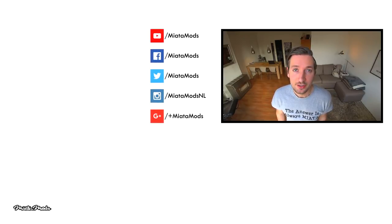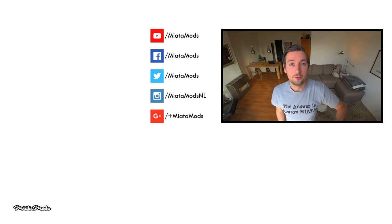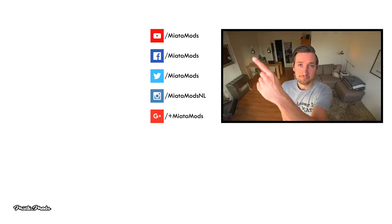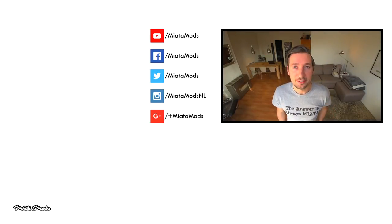If you find this video helpful, give it a thumbs up and leave a comment below. The tools and parts you'll need for this job are in the video description, as well as my social media links. If you haven't subscribed already, click on the Mianemods logo below and don't forget to turn on notifications. For more Mianemods videos, click here. Thanks for watching, bye guys.